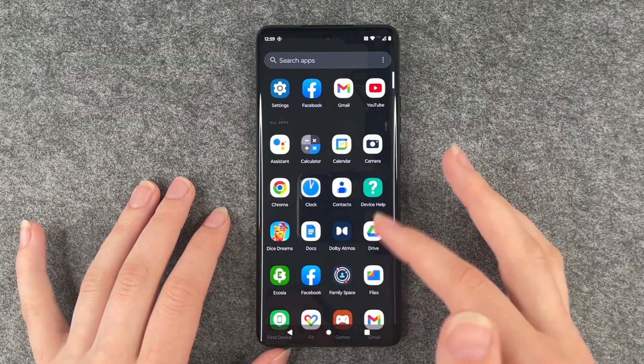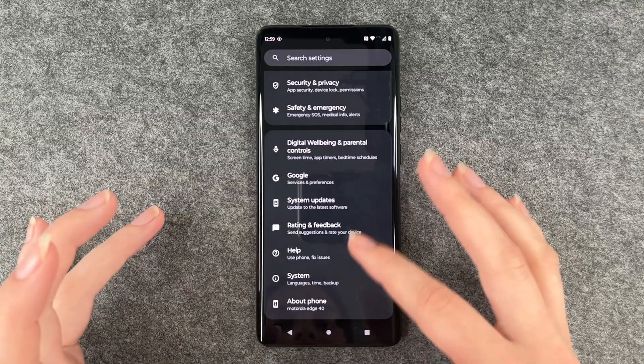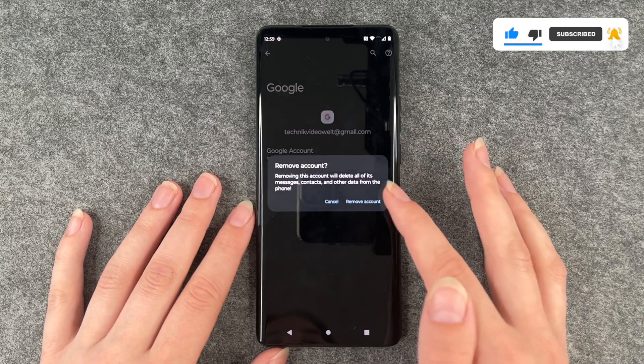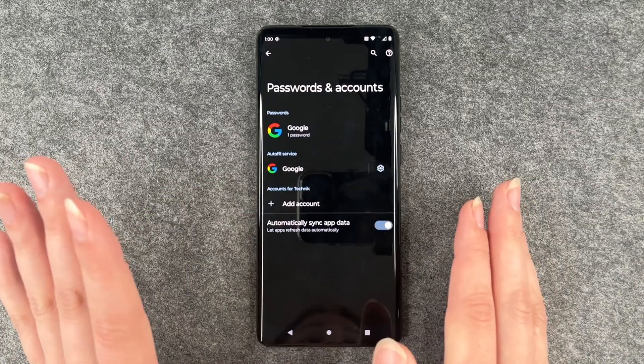For that you want to go to your settings and then go ahead to Password and Accounts. Go to your Google account and say remove account. Yes, we are sure. We can verify with our fingerprint.